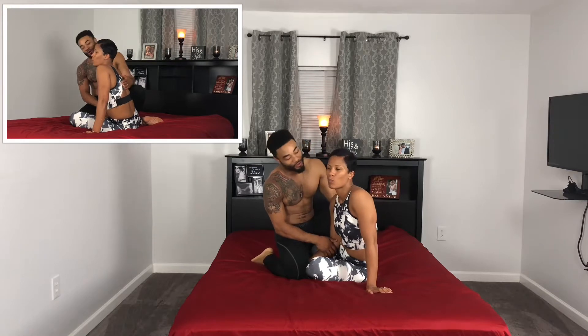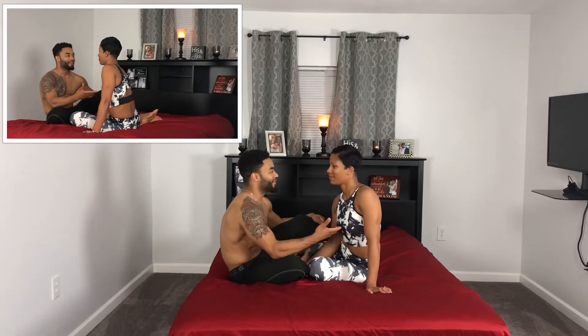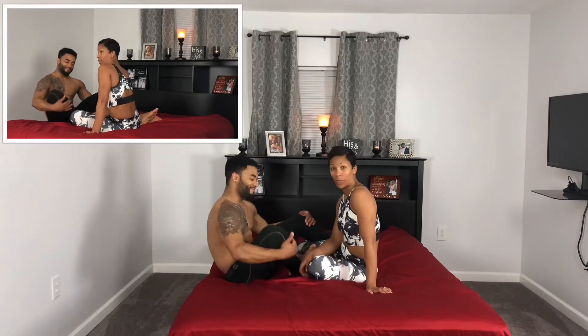Hi, it's Joe and Najee here once again from the Grappling for Couples experience. Today we're going to be going over an exercise that you can do with your spouse or significant other, and we call these the Sexy Squat and Thrust.